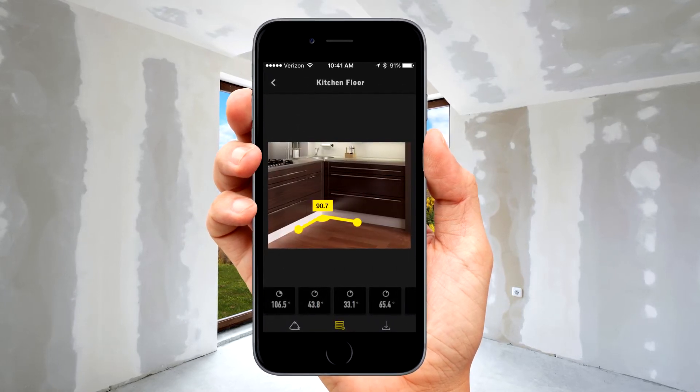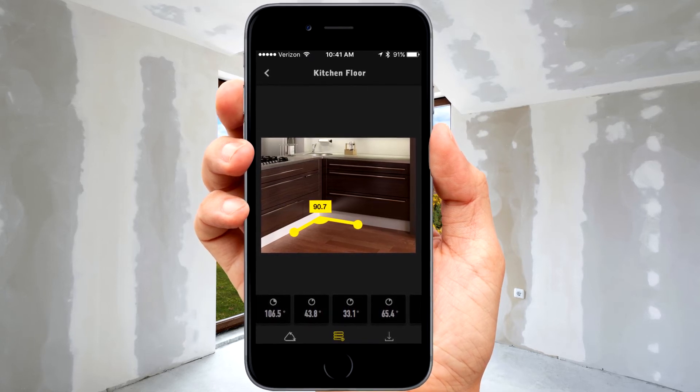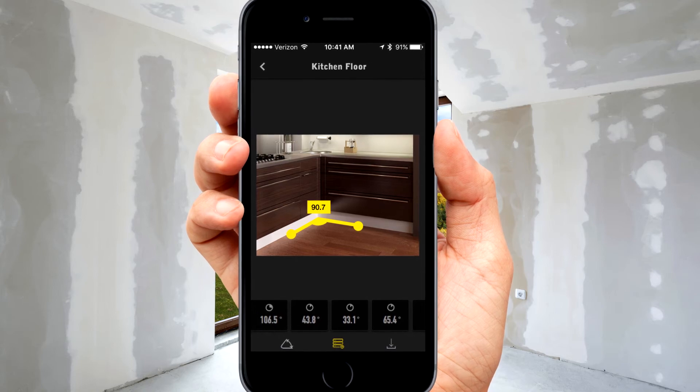Even link your measurements to a photo of your project, and combine them with measurements from the ToolSmart Laser Distance Measurer for all the information you need to make the right cut the first time.